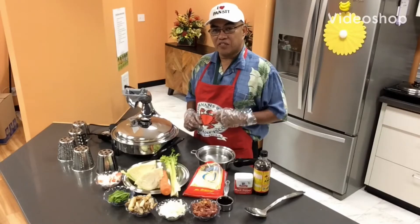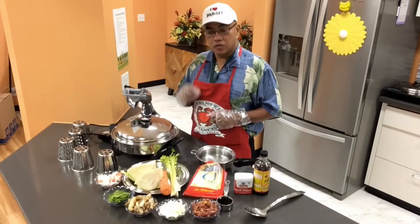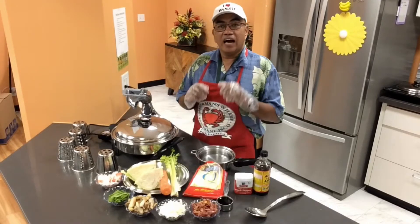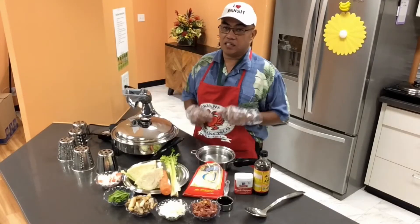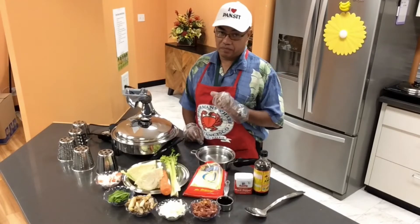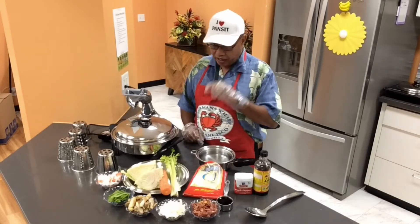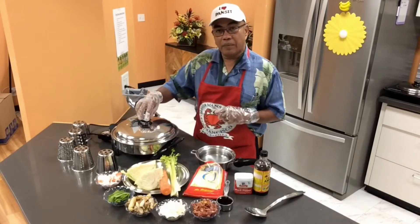Aloha everyone, my name is Frankie. Today I'm gonna show you how to cook a healthy pansit in under 10 minutes. So when was the last time you folks cooked some pansit?